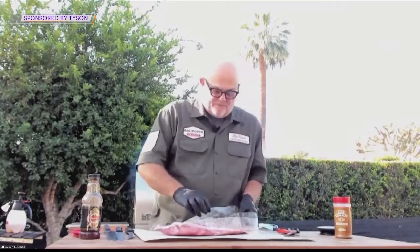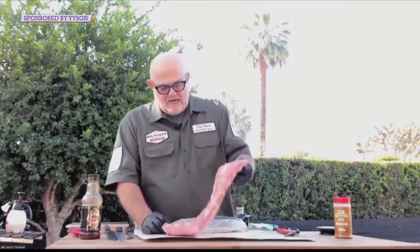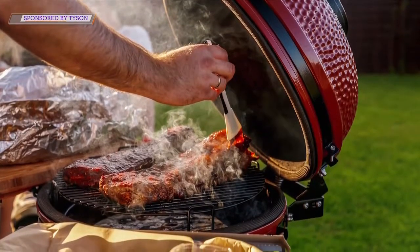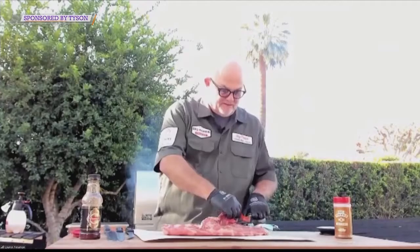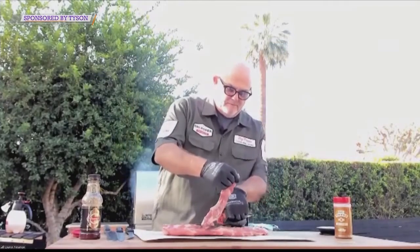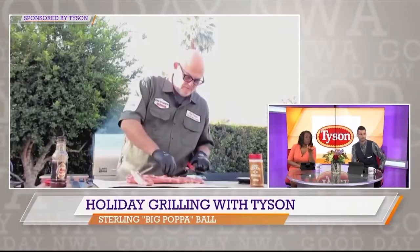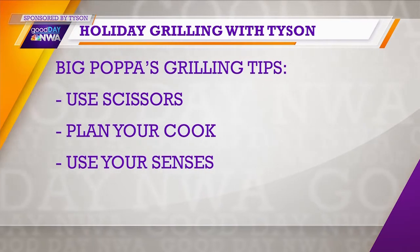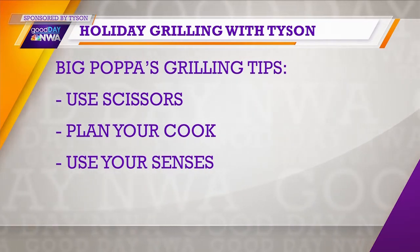Okay, another thing for a barbecuer at home — the best advice I can give you is plan your cook. This is something you love, this is your getting off the grid, have everything planned out. So you see there's a nice flap here — I'm going to get rid of it with scissors. Use scissors, that's one tip. Plan your cook, that's another tip. What about one more tip for us, Big Papa? Really, the best tips are be prepared — when you're cooking, use all your senses.